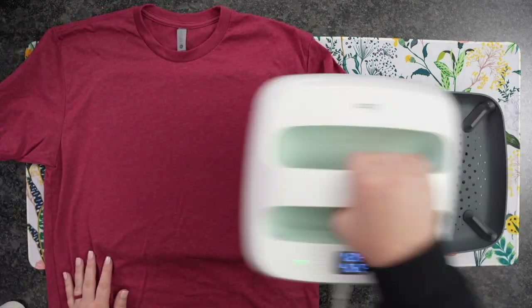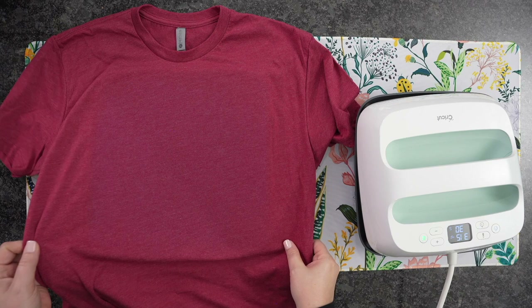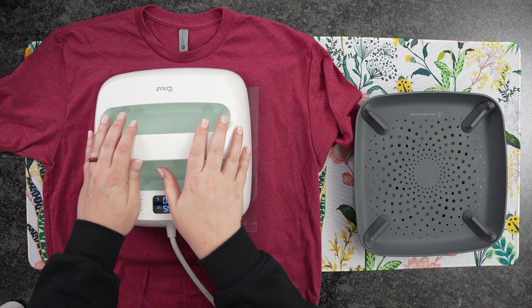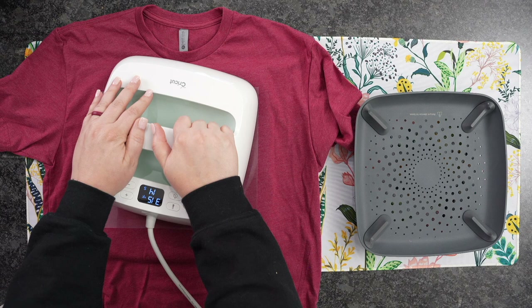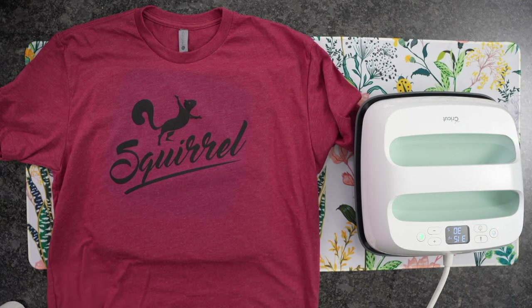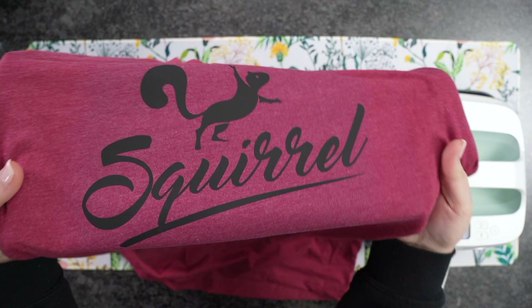Moving on to our next T-shirt — we're doing red. The thing about red T-shirts is you can see how the color changes when you apply heat; that will go away. I know that panics a lot of people, but that is just the moisture inside of the T-shirt and you can really see it with the red ones. We're using this super simple design, but even simple designs look awesome on T-shirts. This almost reminds me of a baseball tee theme — it would be great for a youth baseball team. This is a warm peel, and look at how super cute this is.